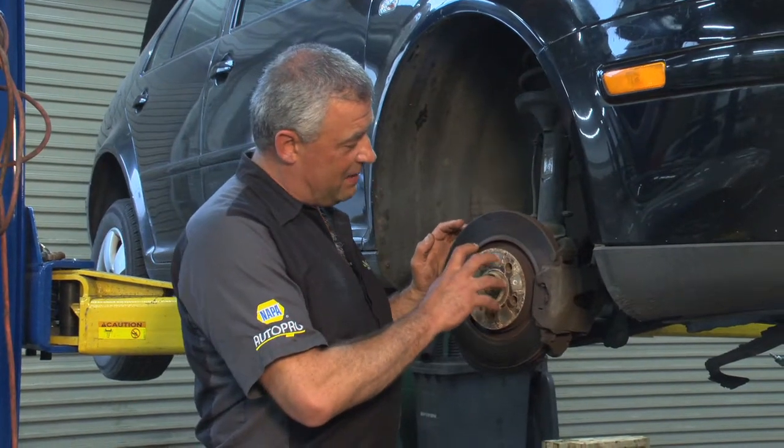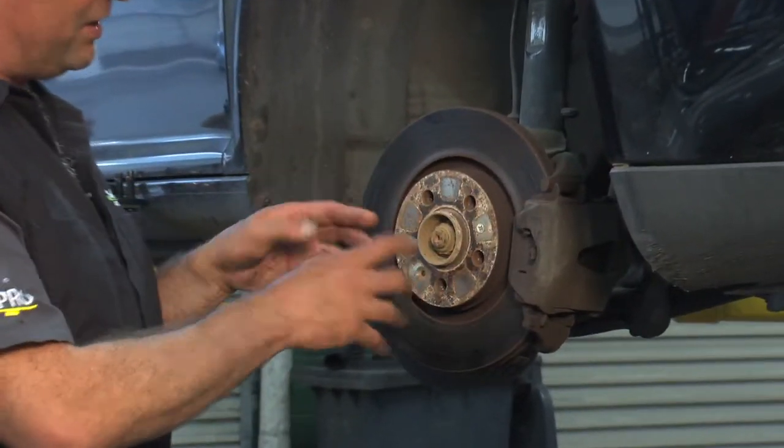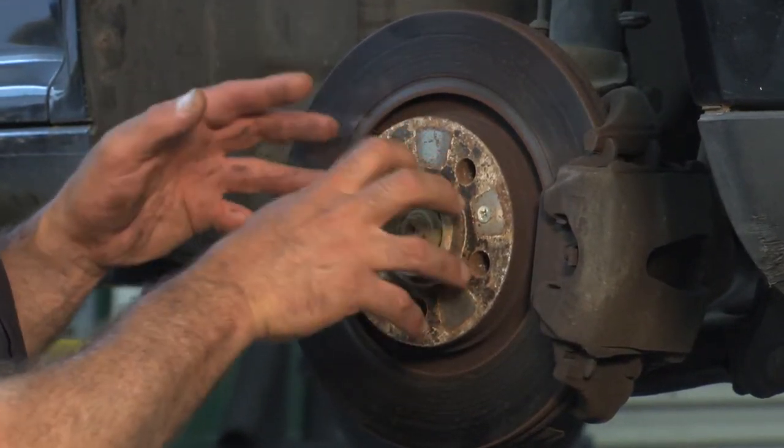The wheel bearing is located right in behind here. This is the brake disc rotor. If we remove this, we'll find the wheel hub — that's what the rotor is bolted onto. And in behind there is the wheel bearing.